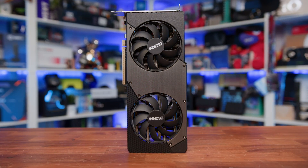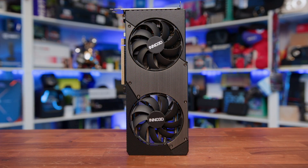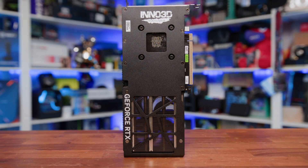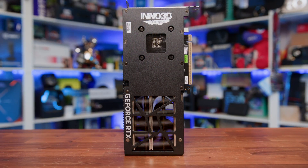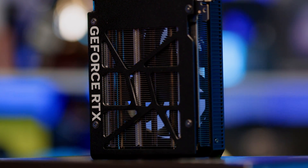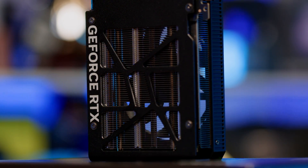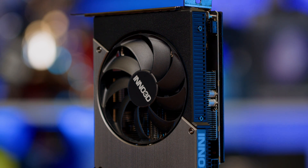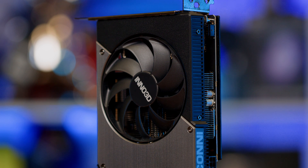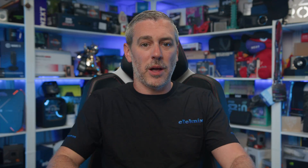There's no flashy branding, no RGB, and no wild accents. Just a clean design that's easy to work into any build. The back of the card is similarly minimal — there's a black metal backplate with some basic cutouts for ventilation, but again, no flare for the sake of it. It's purely functional. And that's honestly refreshing to see, especially when some brands are still plastering massive logos and LED strips across every surface. There's also a couple of heat pads here too, so it's not making a big style move, but instead is relying on doing the job it's meant to do, and doing it well.